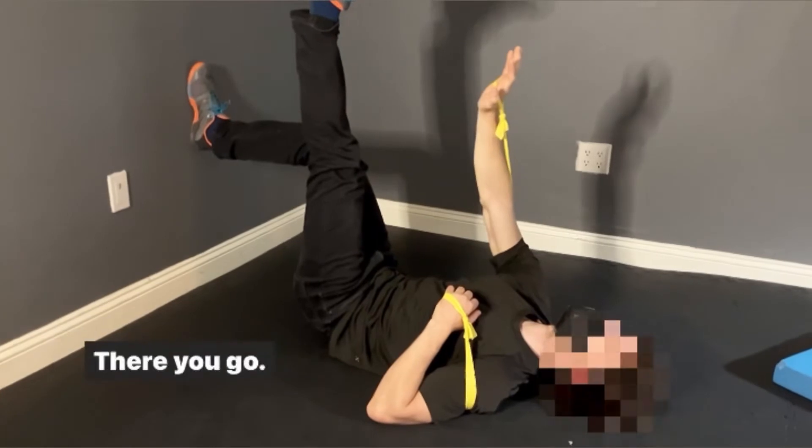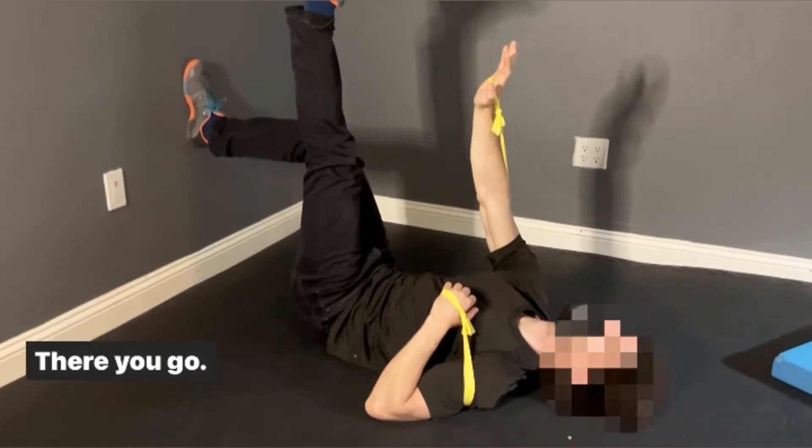Reaching your right arm across to your left — crossing the midline, if you will. Inhale.